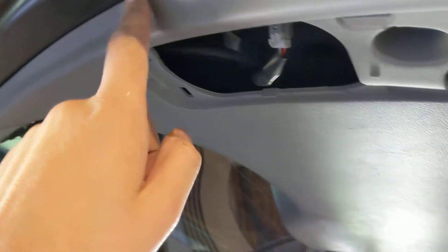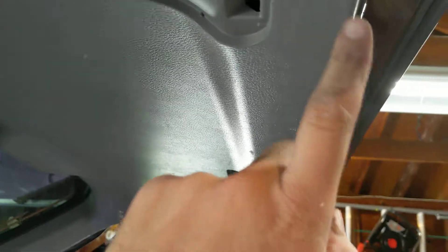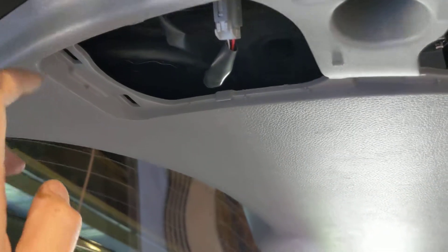For these trim pieces, when I pop them back in, I start at the top and work towards the bottom. Before doing the clips, I put both of those in first just to hold everything in place and start to align everything. Once these ones are lined up first on both sides, work your way down.